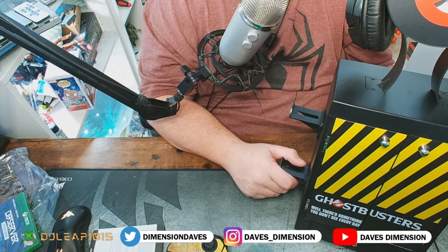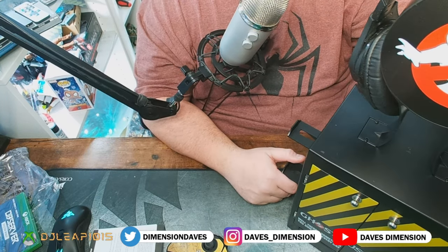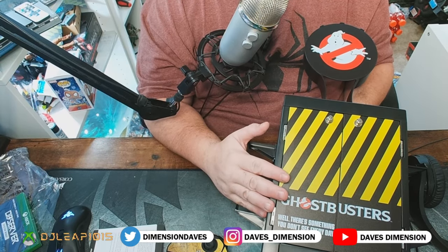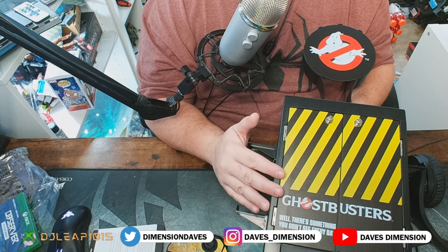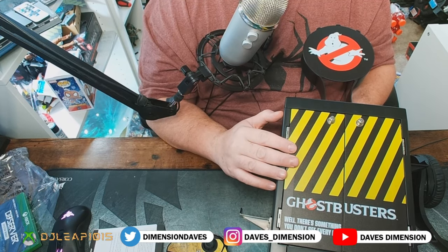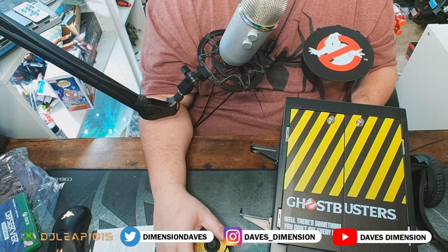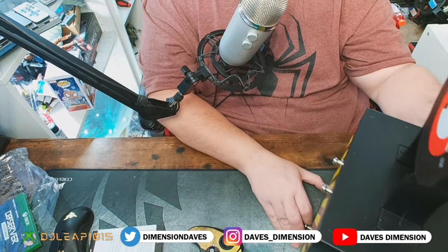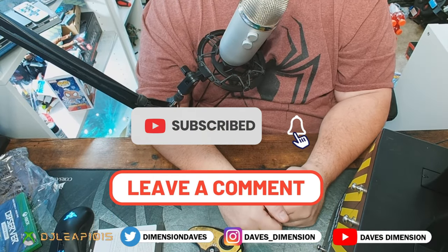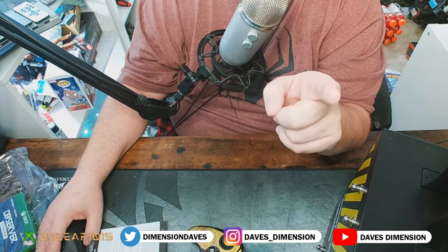And why wouldn't I love this — it's Ghostbusters and it was a gift from my wife, so there we go! If you have any comments, questions, or concerns about this offering from Numskull, there are a lot of different versions available — Xbox versions and so many others. I definitely recommend checking out Numskull and I'll throw a few retailer links in the description below. Until next time, this is Dave's Dimension — if you liked this video give me a thumbs up. Keep on busting and I'll catch you on the flip side!